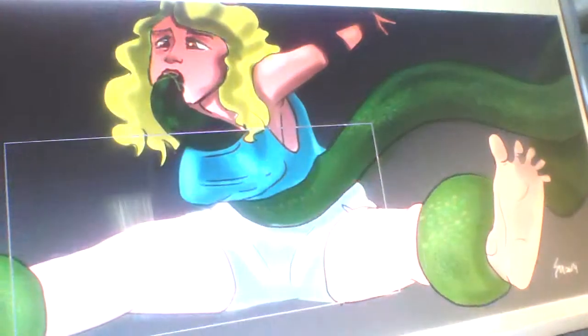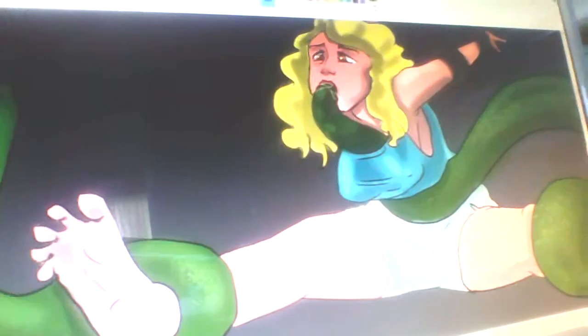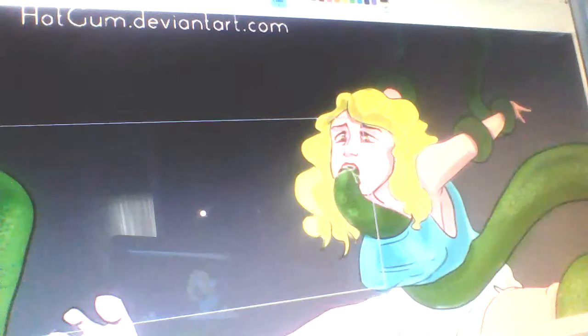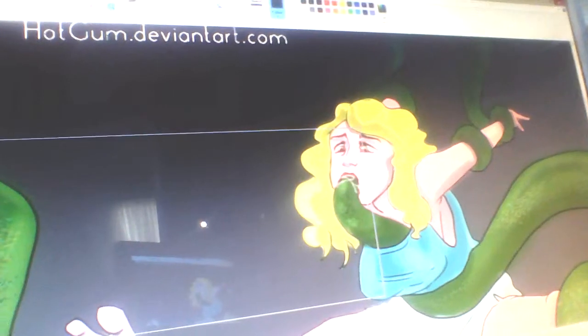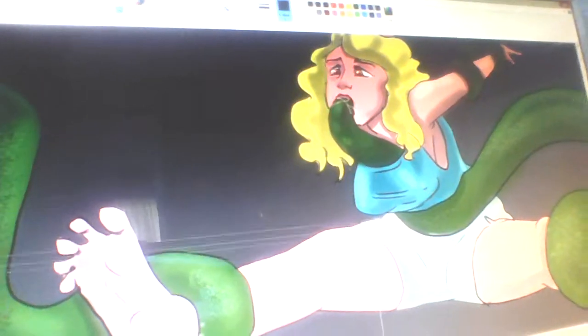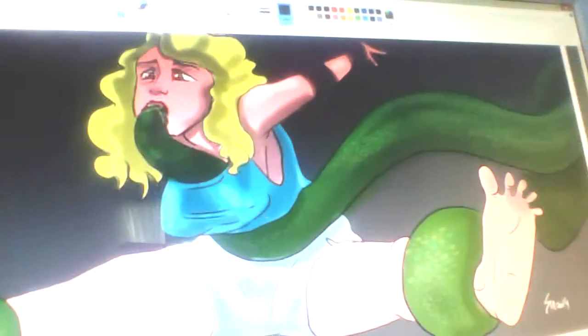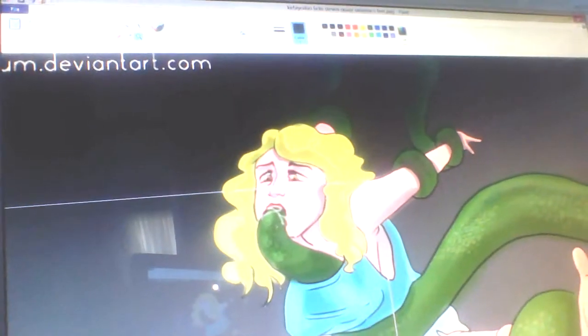And this one is just from Demon Art — a woman getting wrapped around by tentacles. It's called HotGumEventArt.com. I currently don't know who this woman is, so I'll just call her Susan.